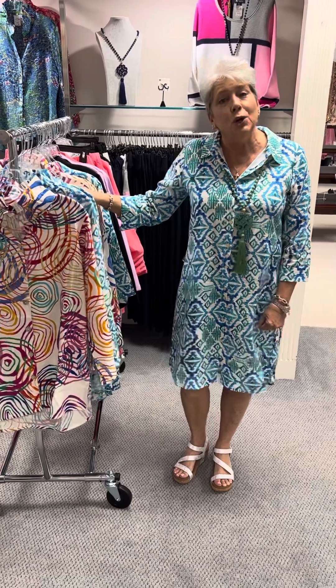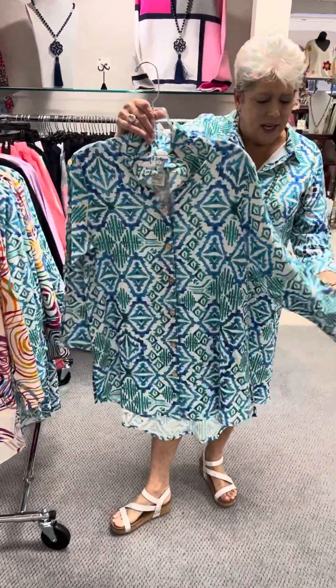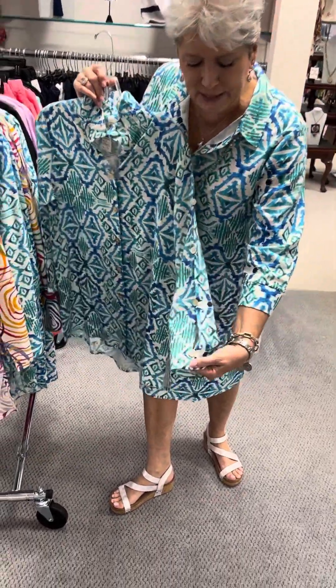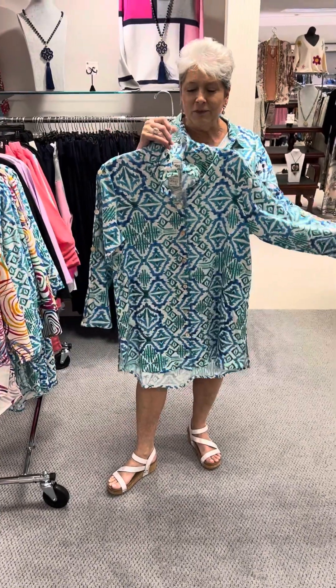They are all 100% linen and they are 100% washable. I am going to start with the twin print tunic. A lot of you have gotten these in the past — it has an open sleeve with buttons, and every now and then your skin may peekaboo just to give it a little bit of pizzazz.